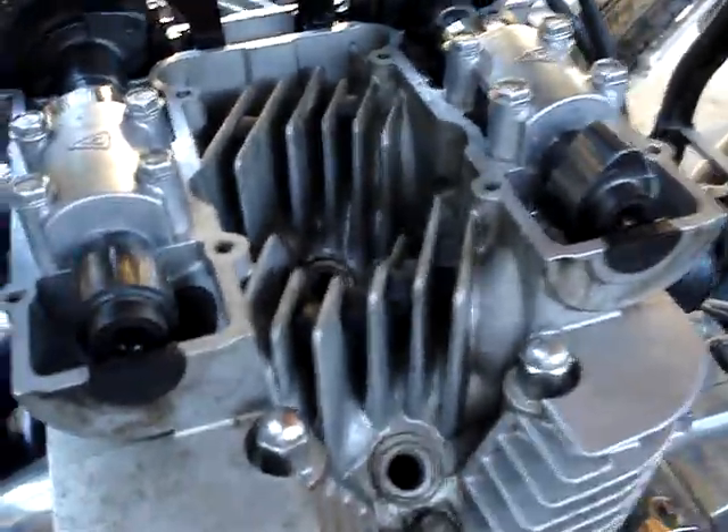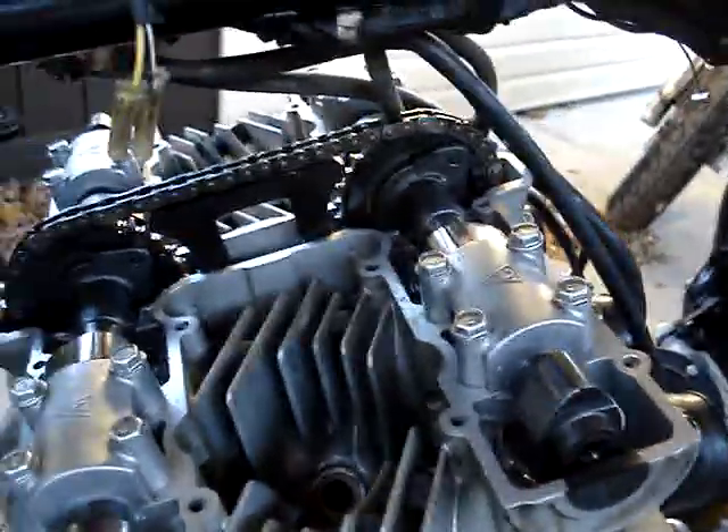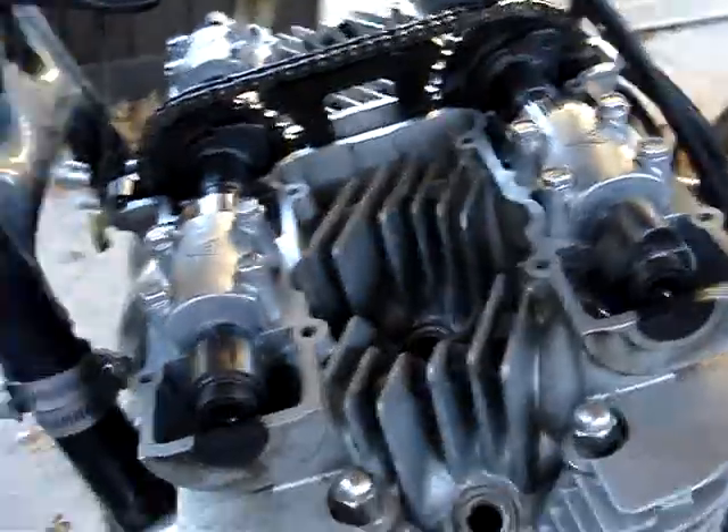So I'm going to leave that 2.45mm shim in there and check the second intake valve, which also needed quite a small shim after the valve was redone. Hopefully that helps you out if you're trying to do this.